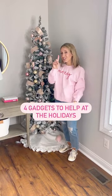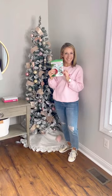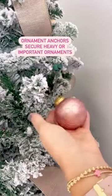Four gadgets to help with the holidays, starting with one to secure ornaments. These ornament anchors are a great way to keep heavy or important ornaments from falling off the tree.